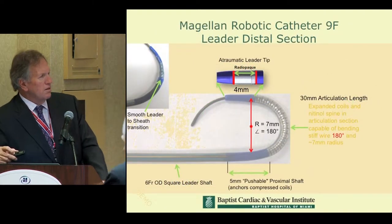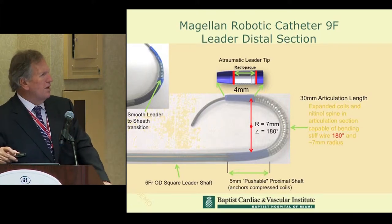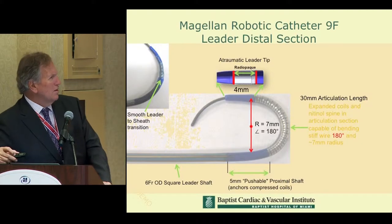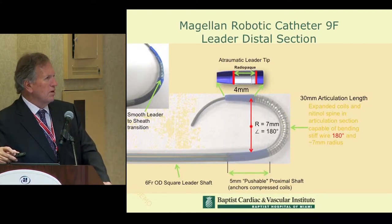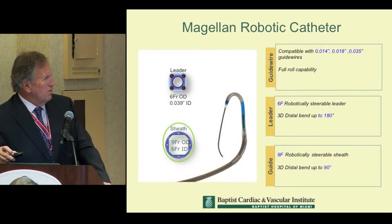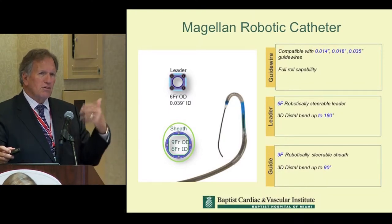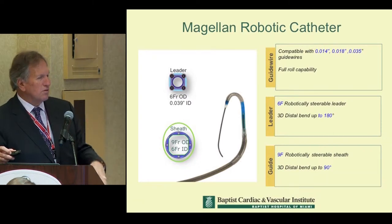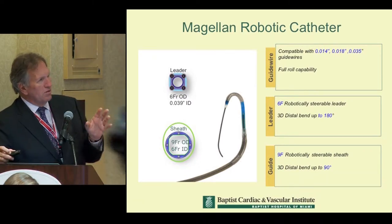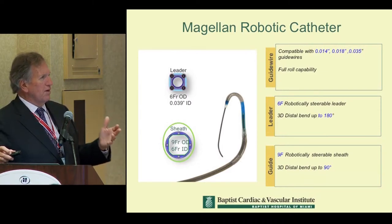The catheter itself at the leader section, which is what we would traditionally call a catheter, has a very soft distal tip. You can see it has a very radiopaque portion that can reach 180 degrees of curvature in addition to its rotational characteristics. The sheath itself also has a lot of steerability and directional control. If you get a chance to try this at the booth, you'll see it's a different skill set than the basics of angiography.